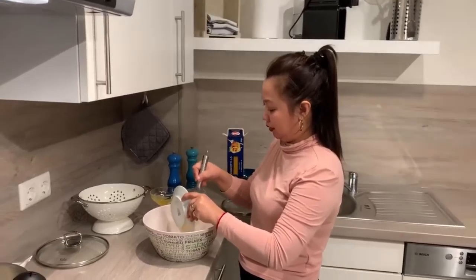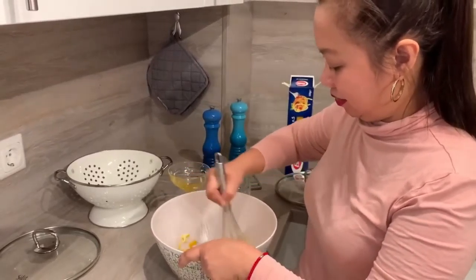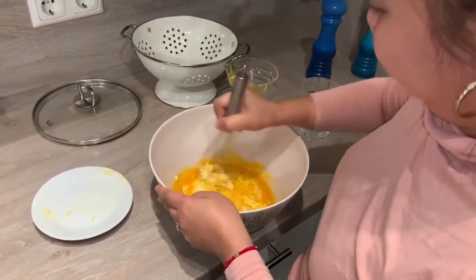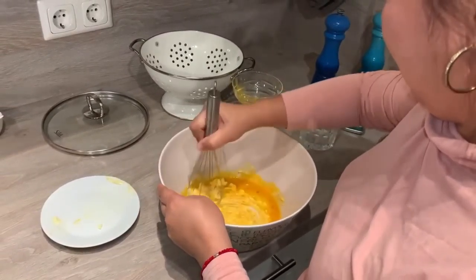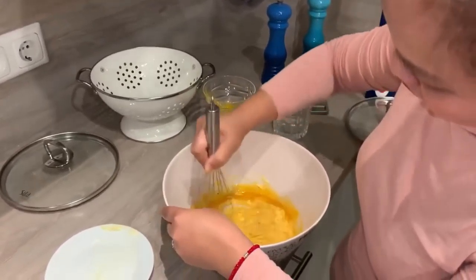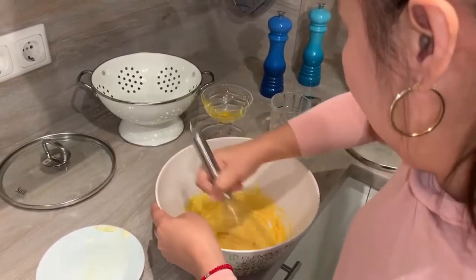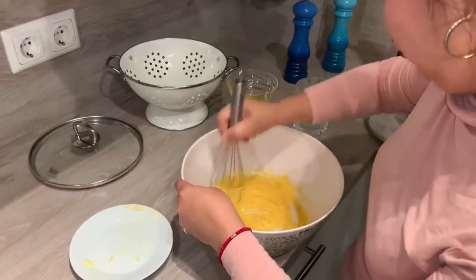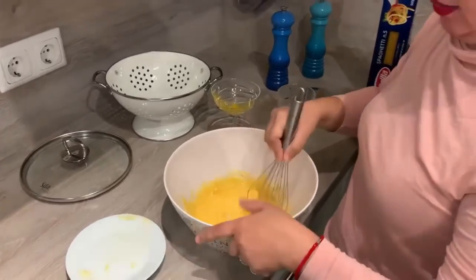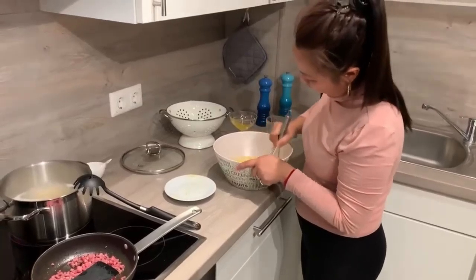Now let's put in the cooked bacon into the egg and butter mixture. Because this is really what gives it flavor. Mix it all well. You need to mix it really well, because when you add the hot pasta later and toss it, it becomes delicious. We don't need olive oil — butter is really there. Full of calories because of the butter! I think I've mixed it well.